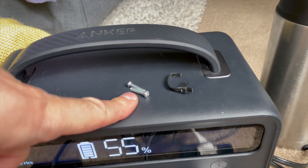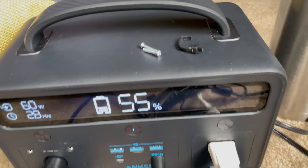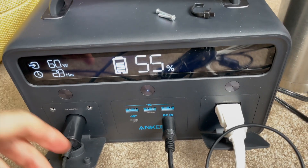Here are the casualties: two screws and a zip tie that did not go back inside. Other than that, it's working like a champ.